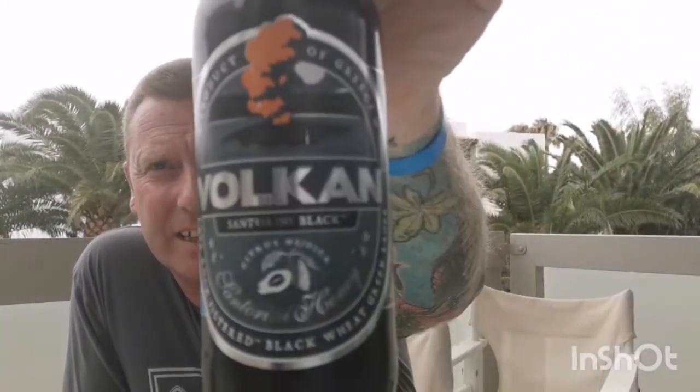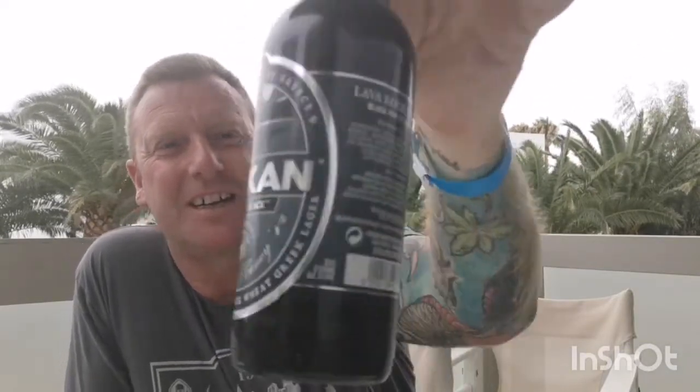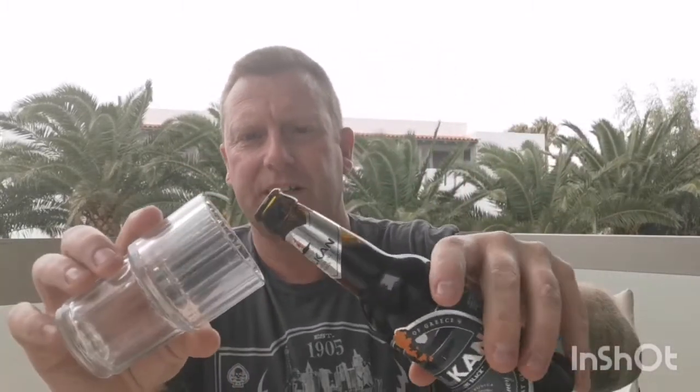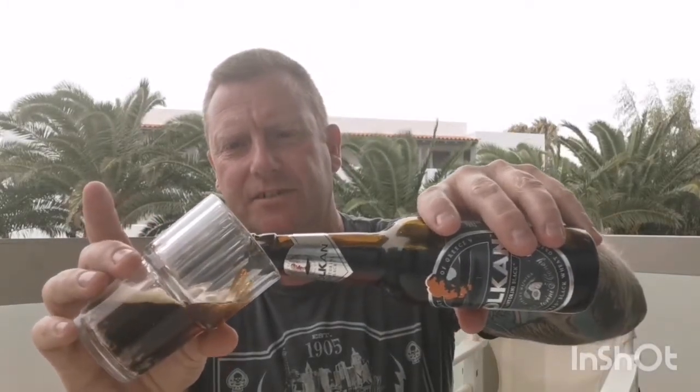There's a cracking label on the bottle. This is filtered through lava rock apparently, so should be quite interesting - and it's a black lager, so something a little bit different. Let's get this in the glass and see what we get. Definitely black, that's for sure.